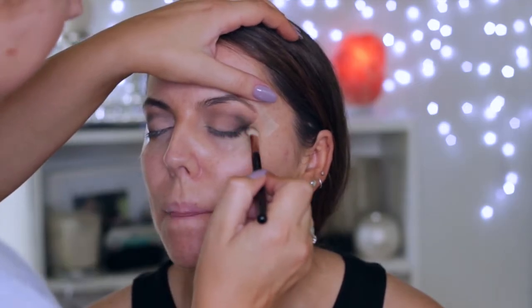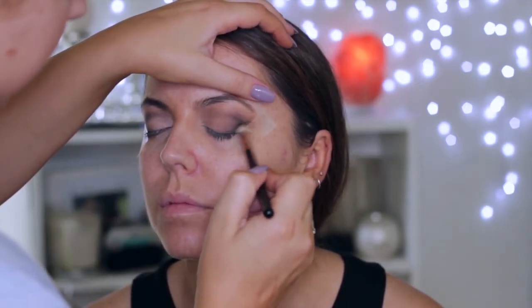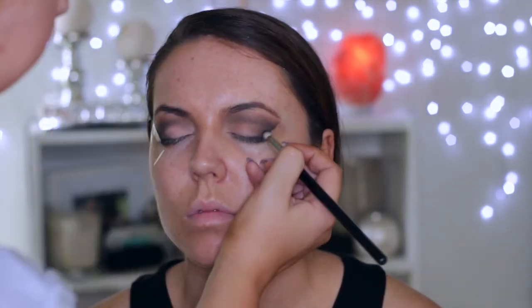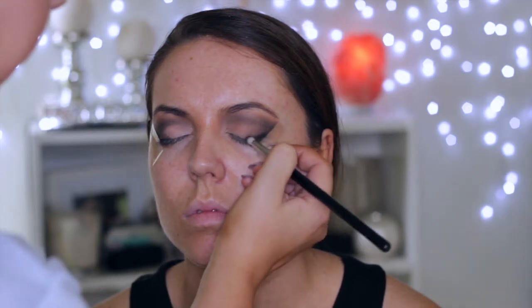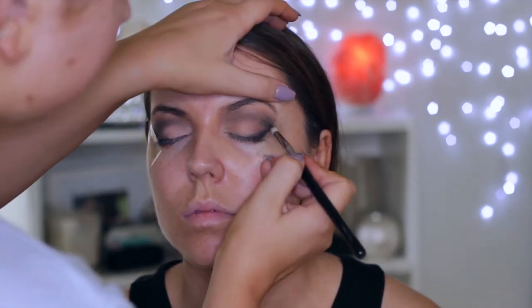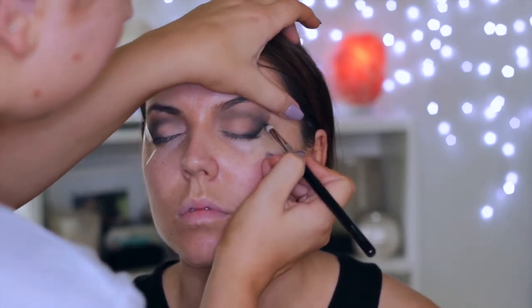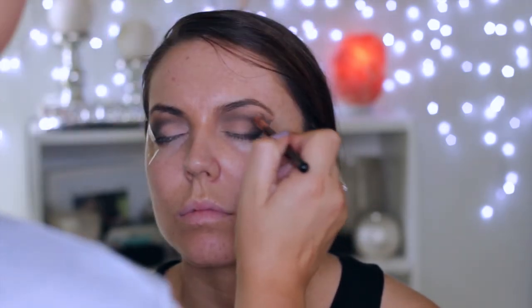I'm slowly bringing the excess product through the crease, trying to be careful not to bring it onto the lid too much because we are doing a cut crease — but it doesn't really matter because I'm going to conceal the lid anyway. I've swapped to a pencil brush just to build up the darkness of the black shade along the lash line and the outer corner. Then going back in with the E25 just to blend the edges and make sure everything looks nice and seamless.